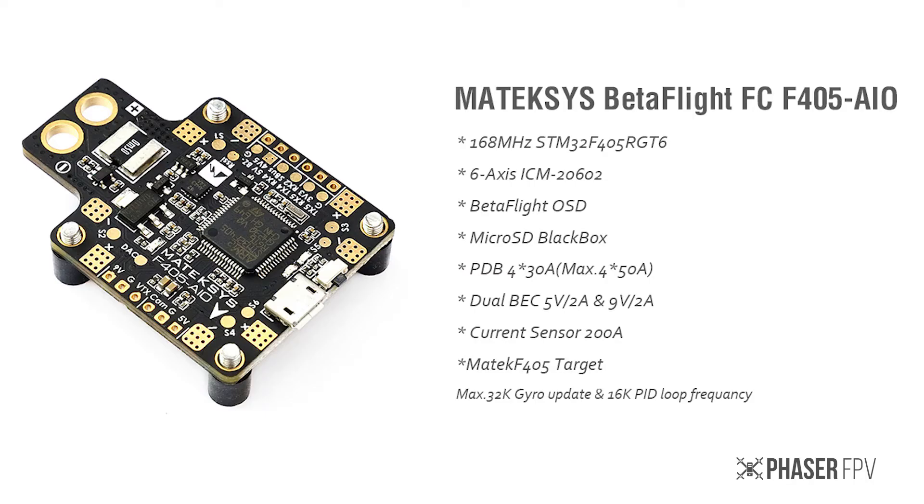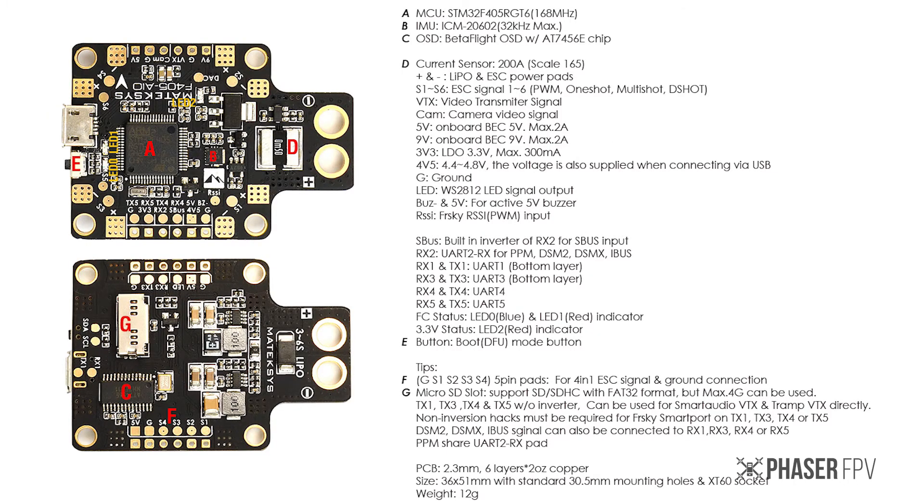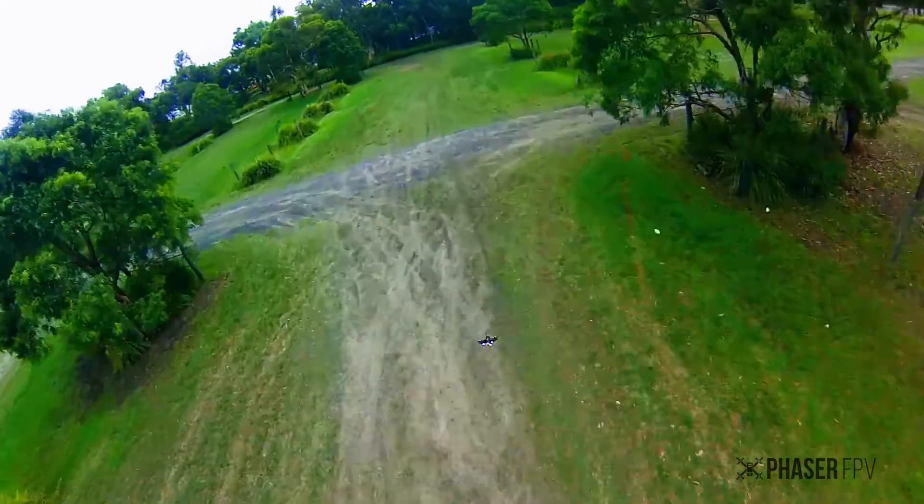All of this for under $60. We think you'll be pretty hard pressed to find something of this quality and with as many features as this board has. Check it out at our website, phasorfpv.com.au. Thanks for watching.